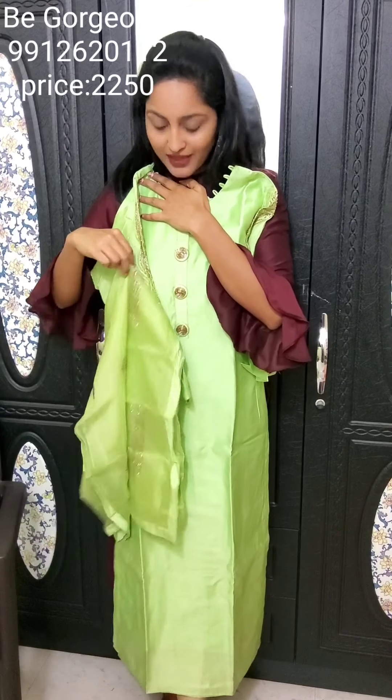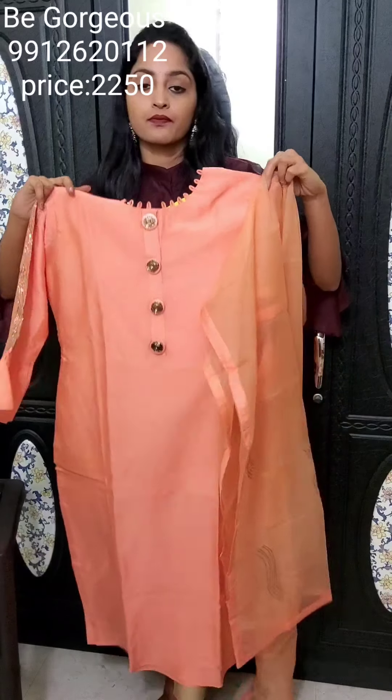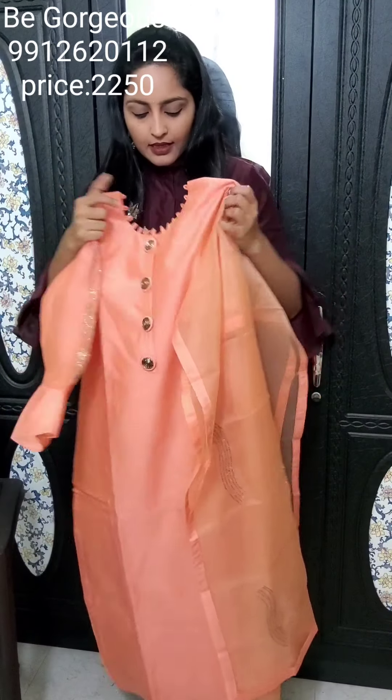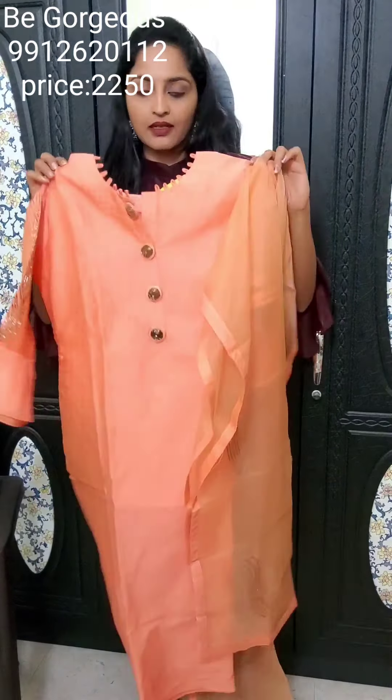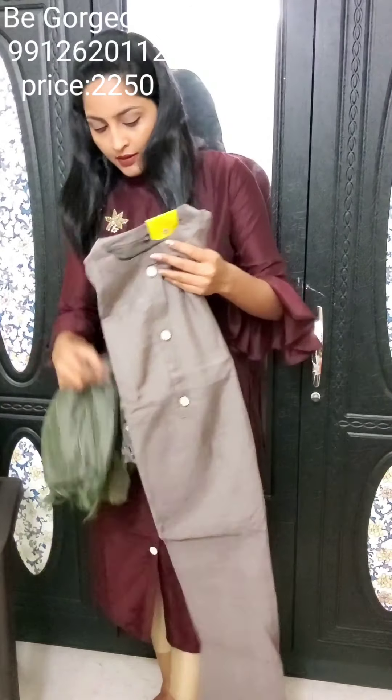This is E10, priced at 2250. Next color is pista color — here is the dupatta with the hands and this is E11, priced at 2250. Next one is one more style with detailed sleeves and dupatta. This is E12, priced at 2250.